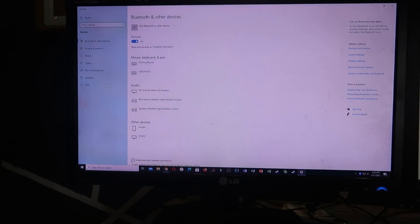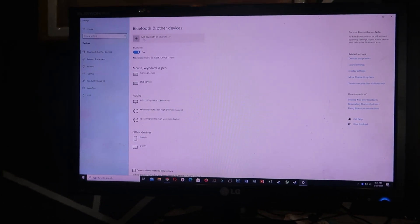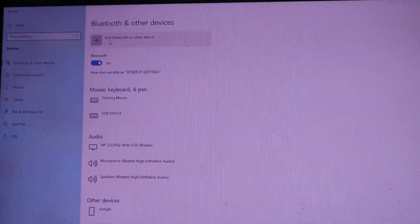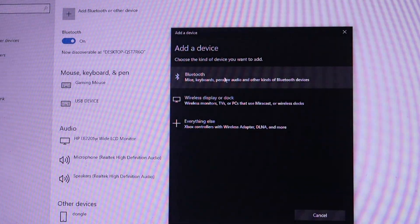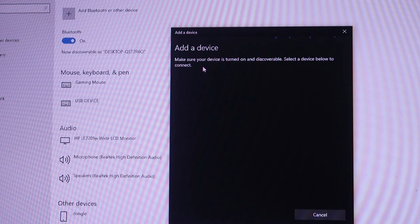From here you can add a device. Click 'Add a device' and then you will choose Bluetooth, and it will search automatically.